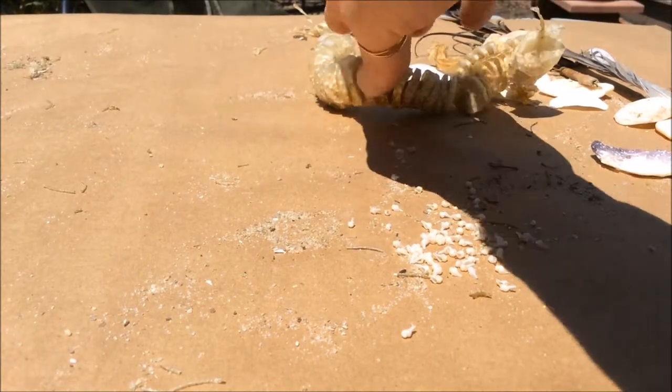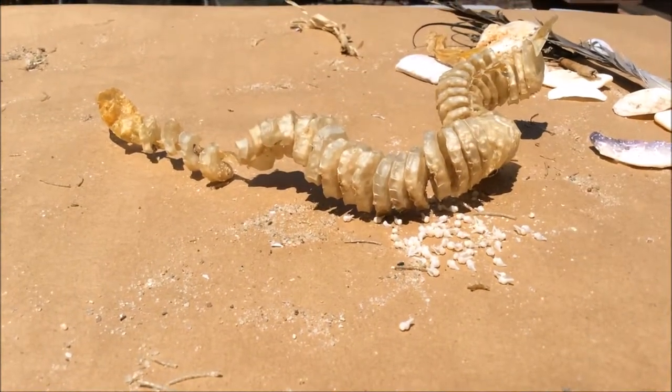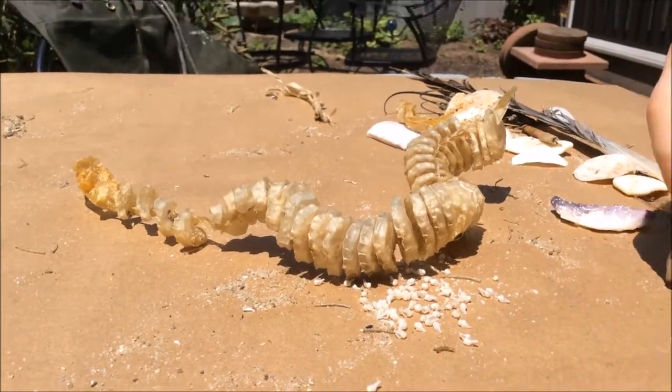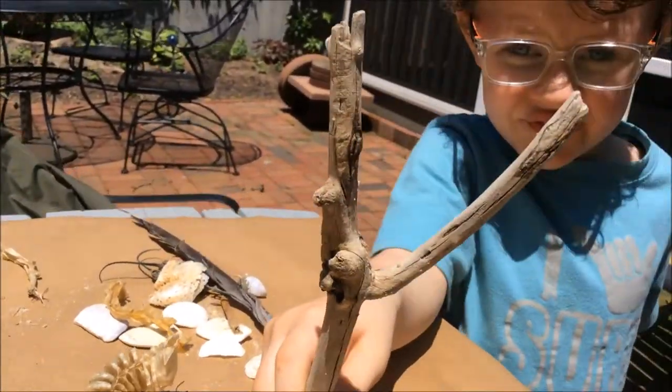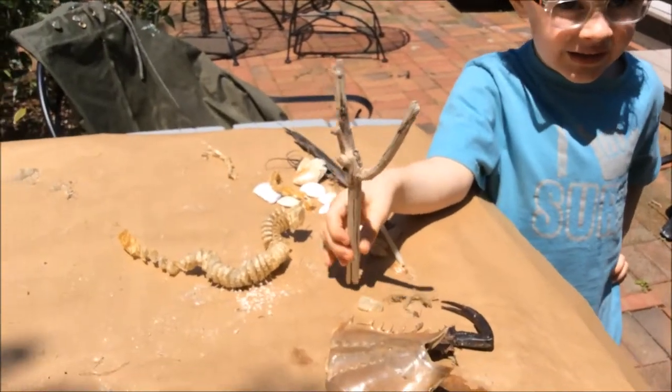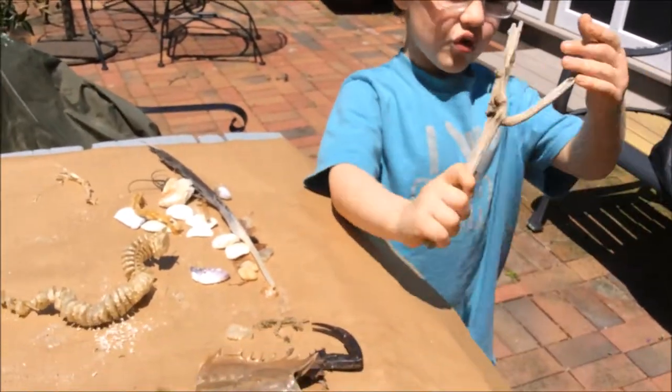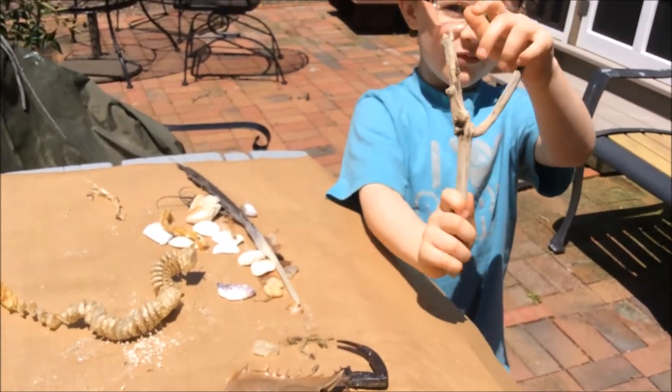Head out everybody! Head out! Isn't that amazing? Don't head out yet. Look at this big stick wall! We found a stick that looks like a Y, or a sun shot. We got to put a rubber band on it.